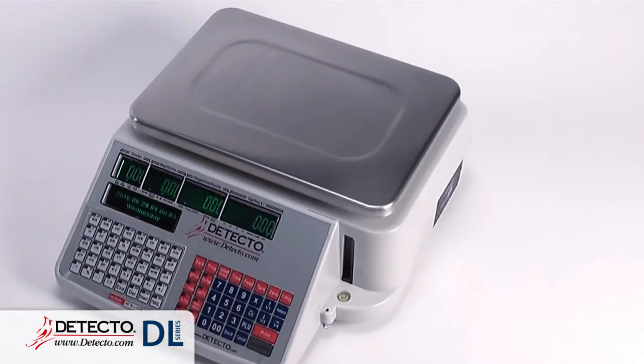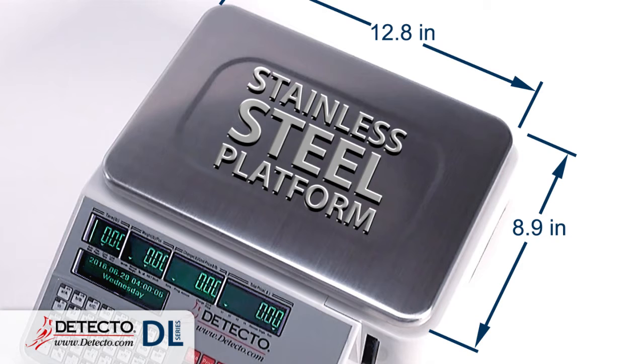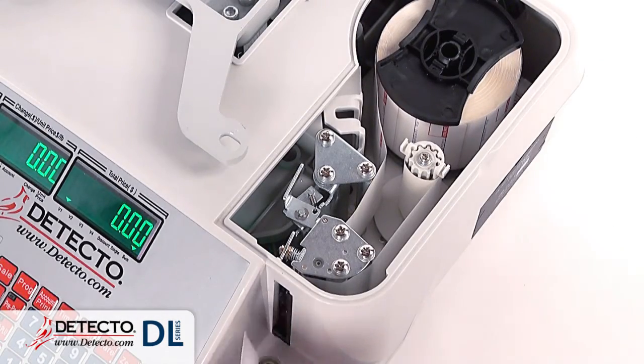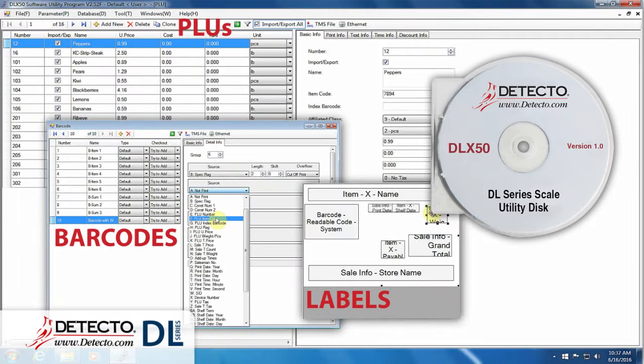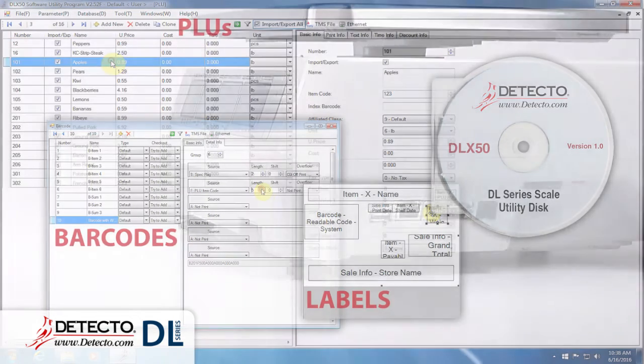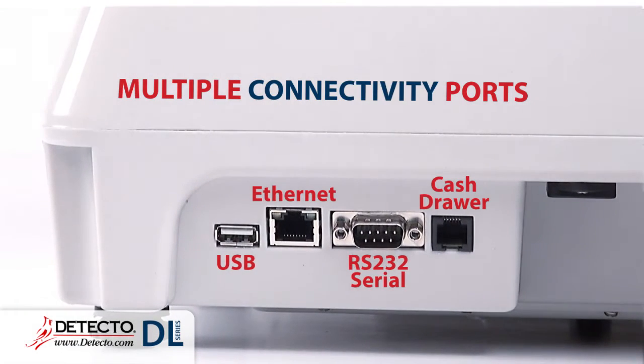Detecto's DL Series networkable price computing scales feature a 12.8-inch wide by 8.9-inch deep stainless steel platform, vivid LED displays for both the operator and customer, an integral thermal label printer, DLX50 setup software CD to customize labels, barcodes, and edit PLUs, and multiple connectivity ports including USB, Ethernet, RS-232 serial, and cash drawer.